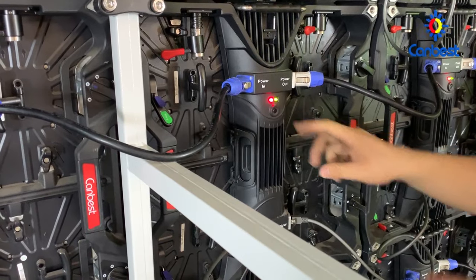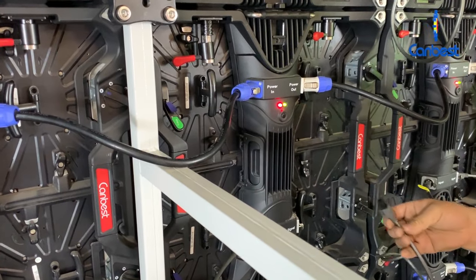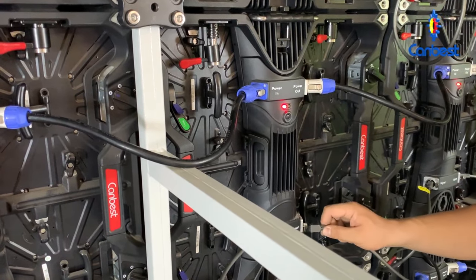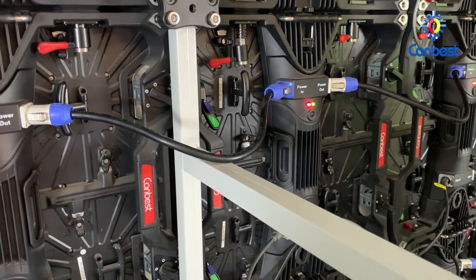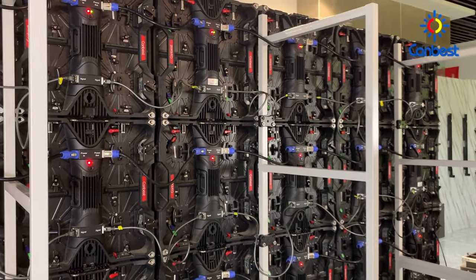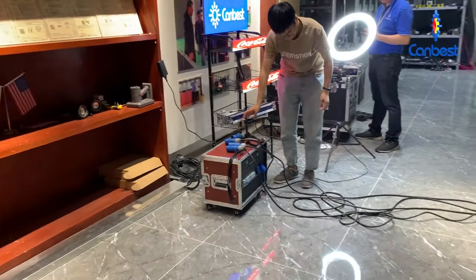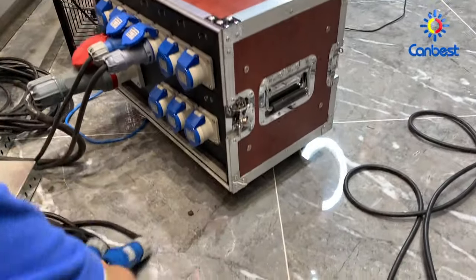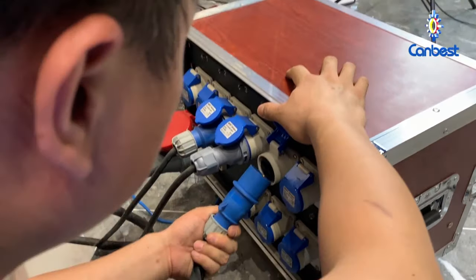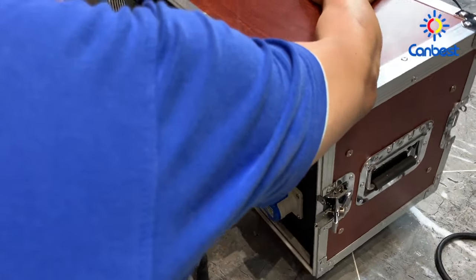Now we will power on. This is our power distribution cabinet, specialized for rental use. It can carry more capacity and we can provide it as well. With the power distribution cabinet, it can connect to industrial electricity.